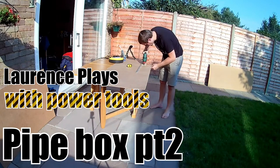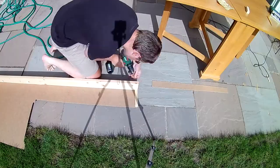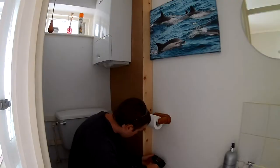Hello and welcome back. Previously on Lawrence Plays with Power Tools, you saw me putting together a box section to go over some pipes. It went pretty well, but the hardboard I used for the front of the box wasn't rigid enough and didn't hold a good edge, so down it comes.